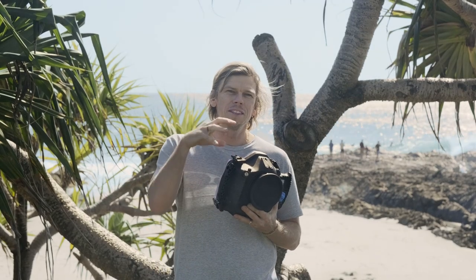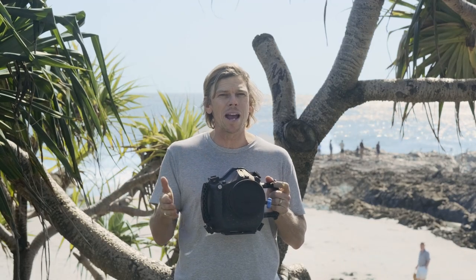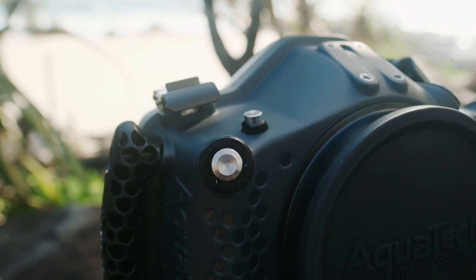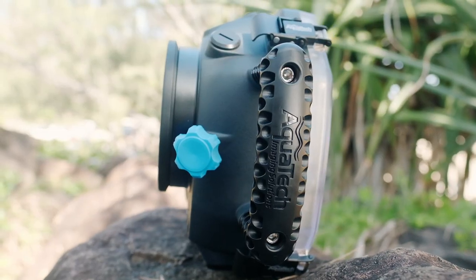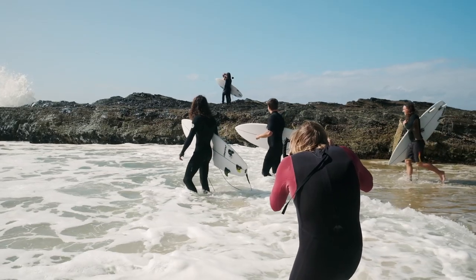At first glance you might think this looks identical to the previous EVO released last year, and you'd be correct. Some improvements made on the previous model, the Delphin 1DX, have been carried across into the new EVO 3, but what you're going to find is a more polished version. There have been small tweaks and improvements to the backplates, the controls, the handling, some of the finishing on the backplate and the internals, which are going to give you a greater user experience.